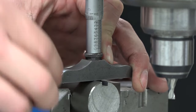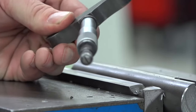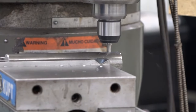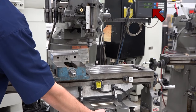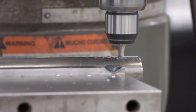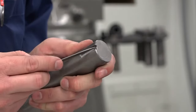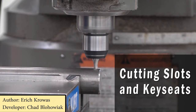Use a depth micrometer to measure the key seat depth. This gives you the chance to make sure you're still accurate to the print specifications. Because the key seat needs a precise measurement, don't remove all of the material in one pass. Adjust your y-axis to remove half of what you've calculated and cut one side. Then take the same amount off the other side. Measure again, and repeat this procedure until the key seat is the correct width and depth. Your last step is to deburr your work. You've completed cutting slots and key seats.